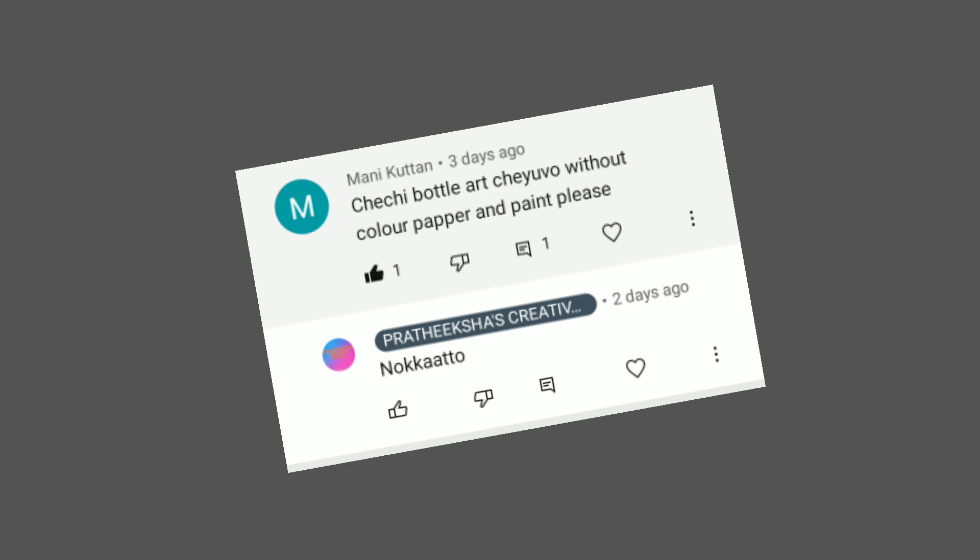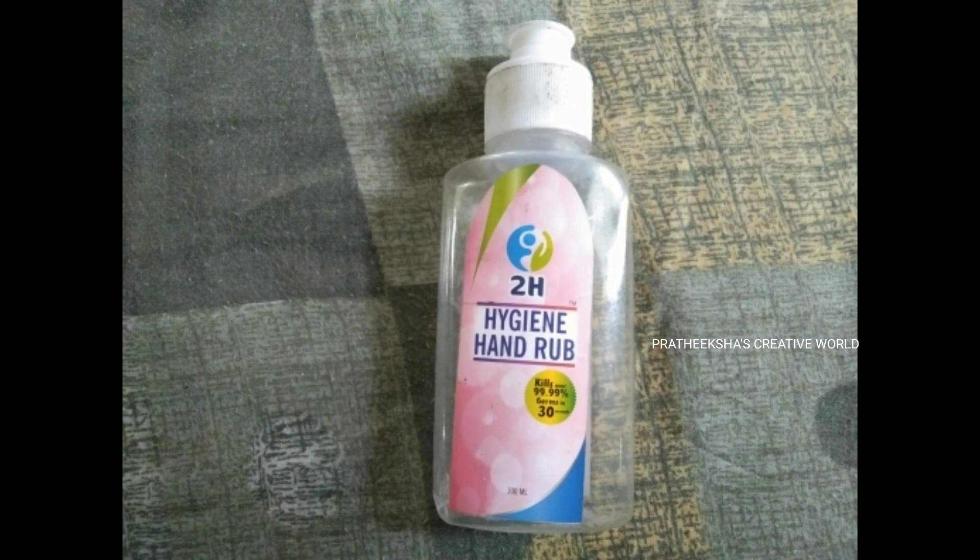Hey dear, how are you? We are doing a good video. I am a painter. I don't know why we are painting a hair color.